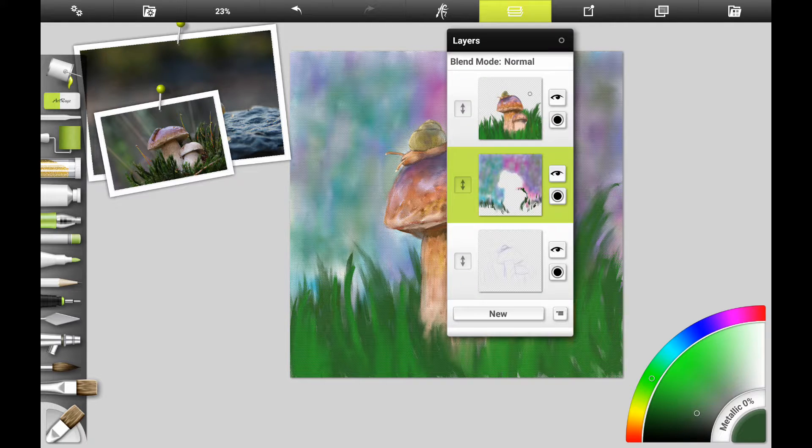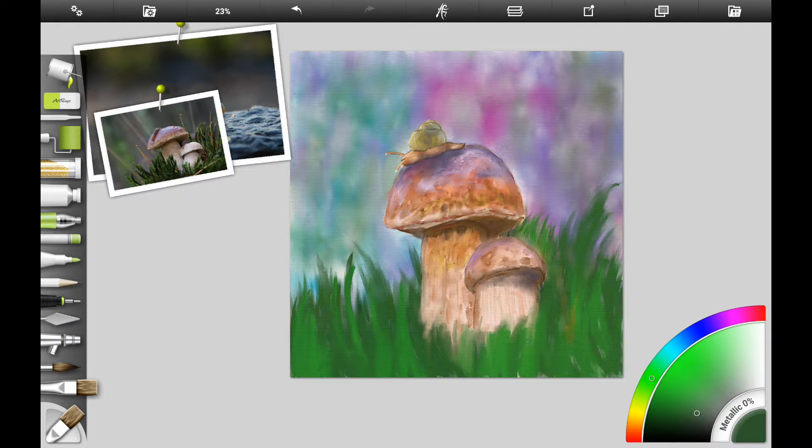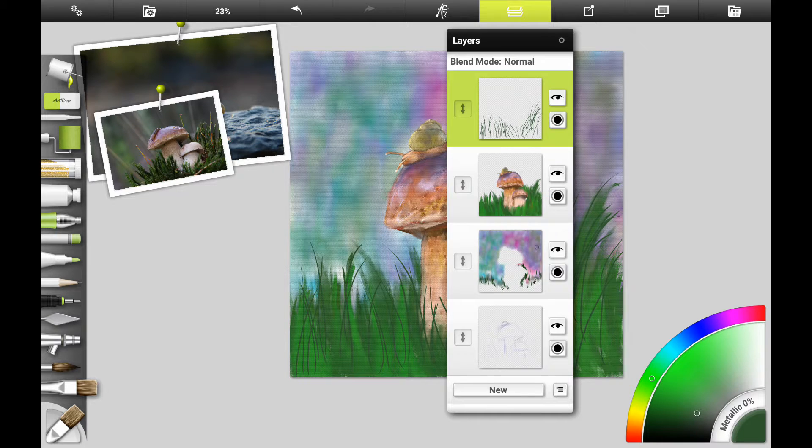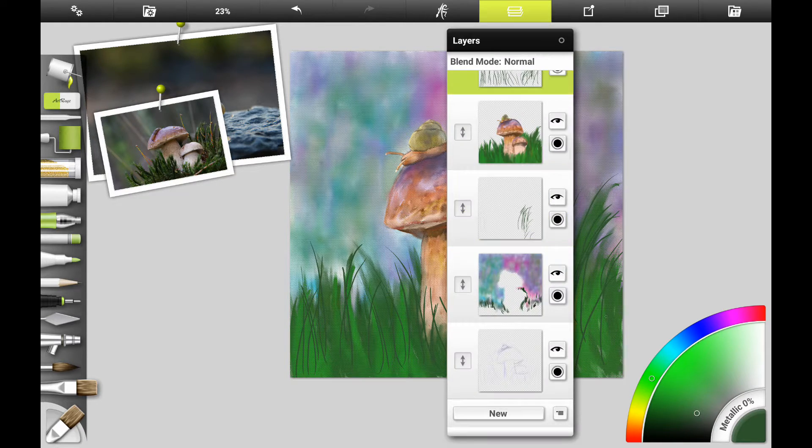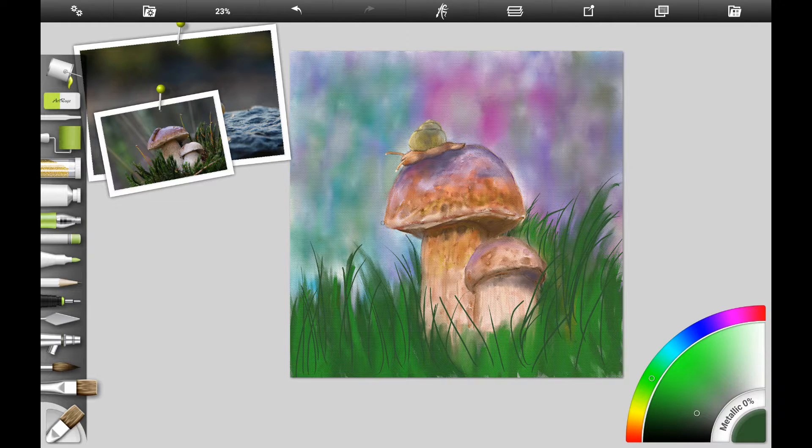If you used watercolor, you might want to do a little glaze, but you have to be careful with watercolor because you can really mess it up — you kind of need to get it right the first time. However, you can go over it with an acrylic glaze and I think it will work fine.